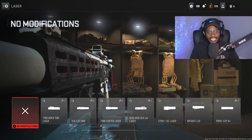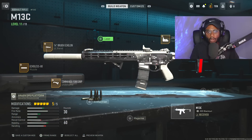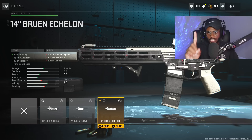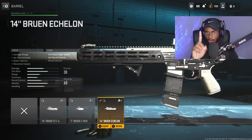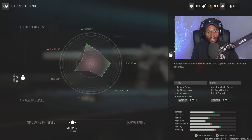We're skipping over the laser — completely irrelevant, not going to help this class setup whatsoever. But we are going to rock a barrel: the 14-inch Bruin Echalon Barrel, to drastically increase damage range, hip fire accuracy, bullet velocity, as well as movement speed. This is going to help us out at longer ranges but also at close range. For the tuning, we're increasing aim down sight speed at negative 0.22, and aim walking speed at negative 0.23. Overall, a great attachment.